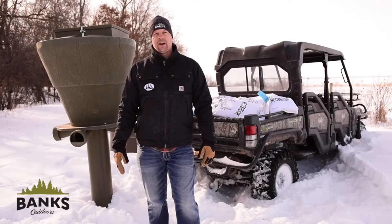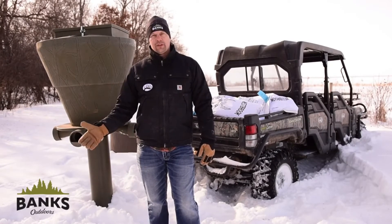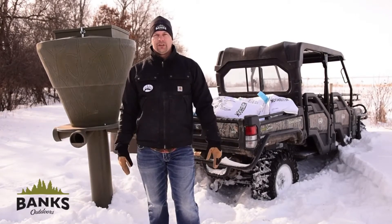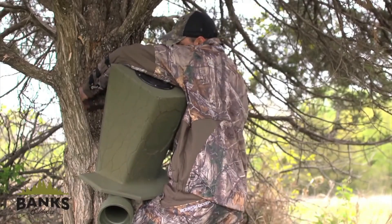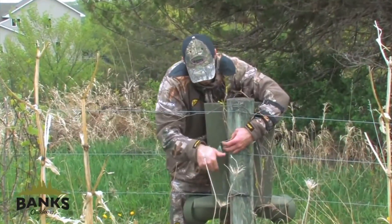Another question is how do you set up your feeders? Our feeders don't have legs that come with them, so you need to use something existing or something you put into the environment. Our 40-pound feeder, for example, will attach to a T-post, a fence post, or a tree.